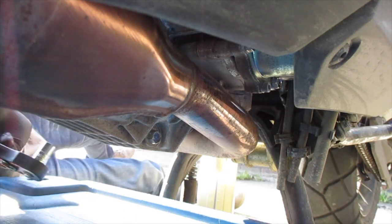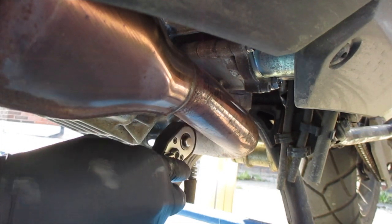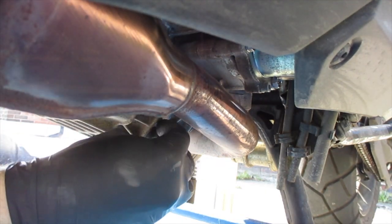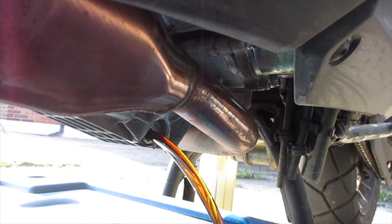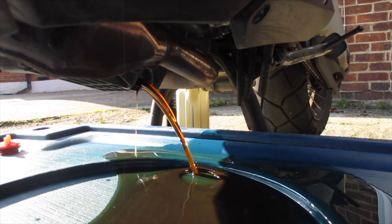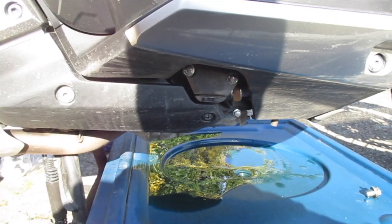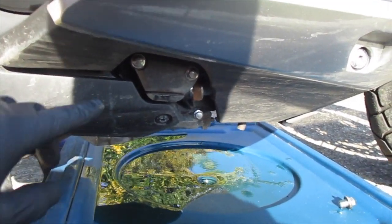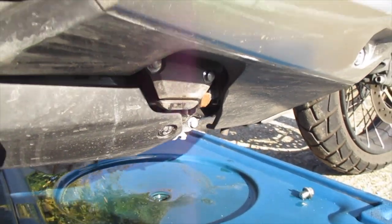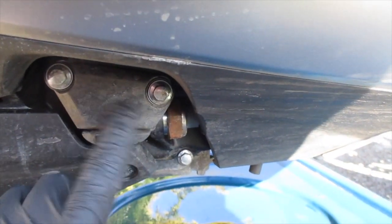Undo the 12mm bolt, and while the oil is draining, undo this plate here which has the small gearbox oil filter behind it. Here's the bike — it's these two 8mm bolts.